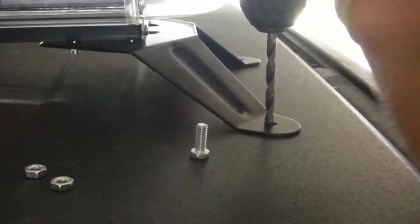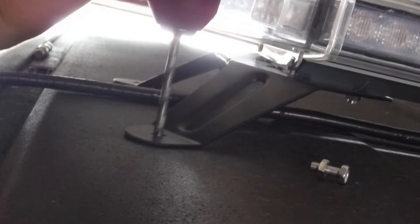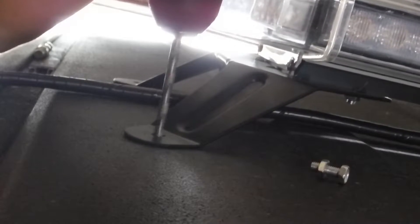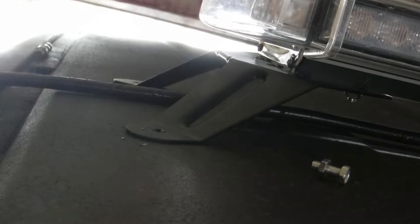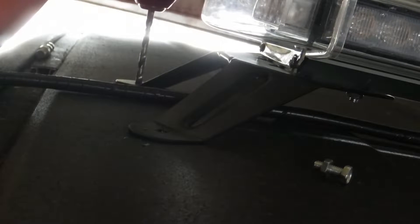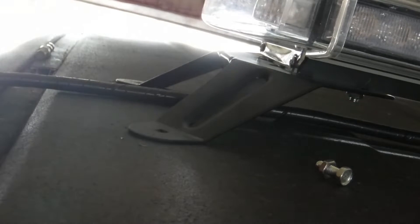Drilling in progress — go lighter when it feels like it's about to go through. It went through. Do it on that side. Go lighter when it feels like it's about to punch through.